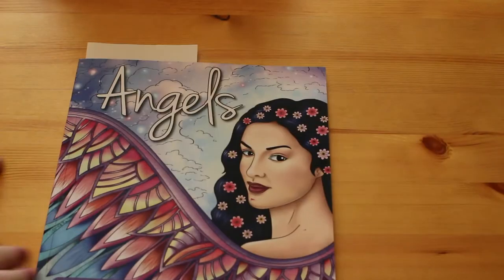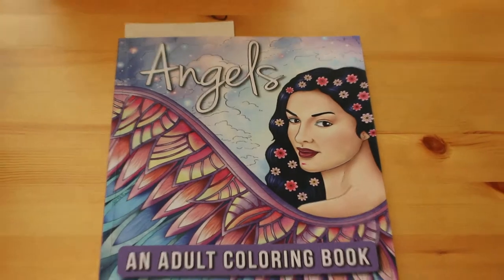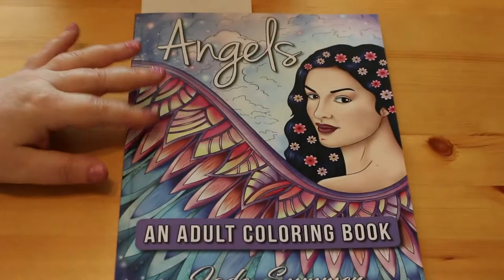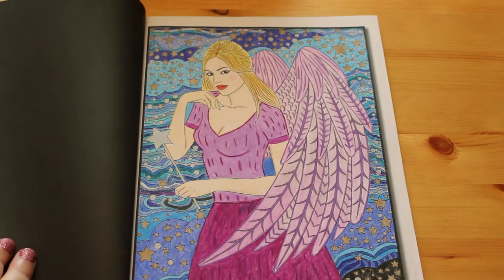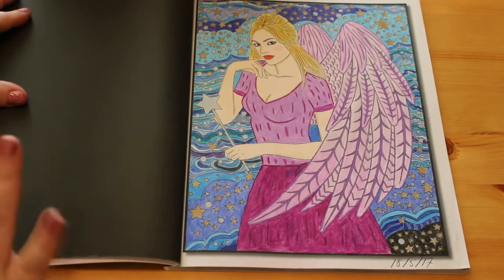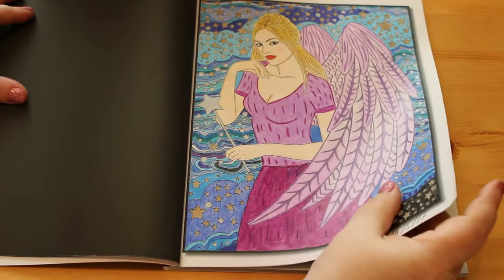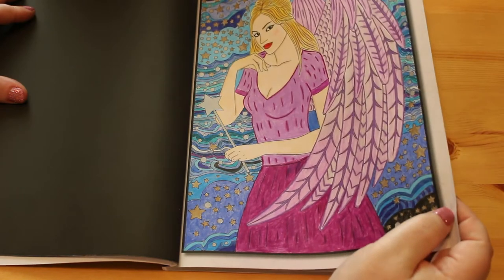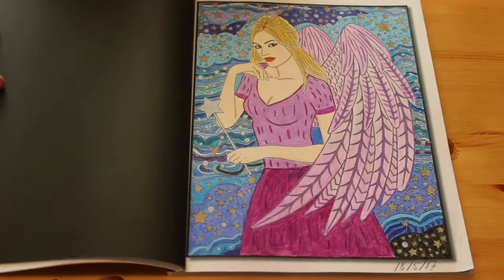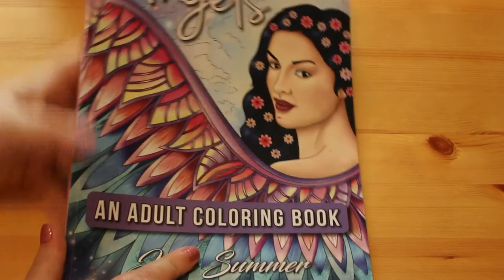I've not been feeling well so I haven't done much colouring or reading lately, but both are picking up now. This is another Jade Summer book - Angels - and I've only done one in this book. I wanted to do a little purple with blue and wavy lines in the background and gold stars. This was Prismacolors, or possibly just all Prismas actually looking at it. I do like colouring women - I love them, and I like that one.